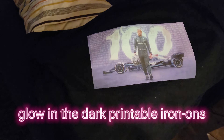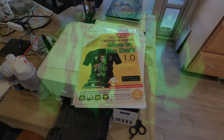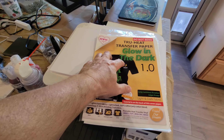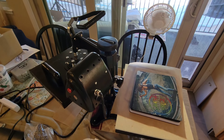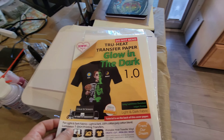Check on the iron-on glow-in-the-dark transfers — bam, it's pretty cool, looks pretty good! Hey, what's up everybody, Xula here. Today I'm taking a look at these glow-in-the-dark transfer paper. Basically you print on these and then use a heat press to press them onto your shirt, and then they should glow in the dark.